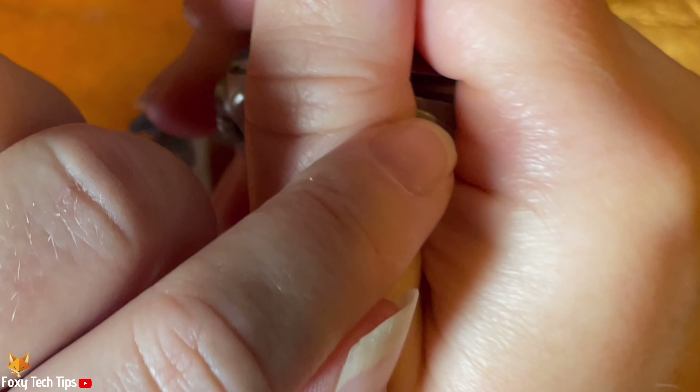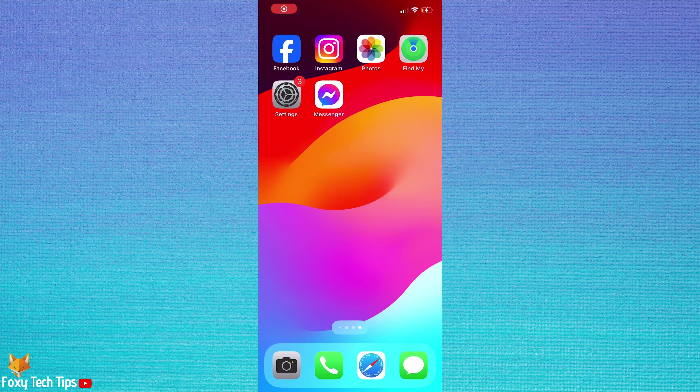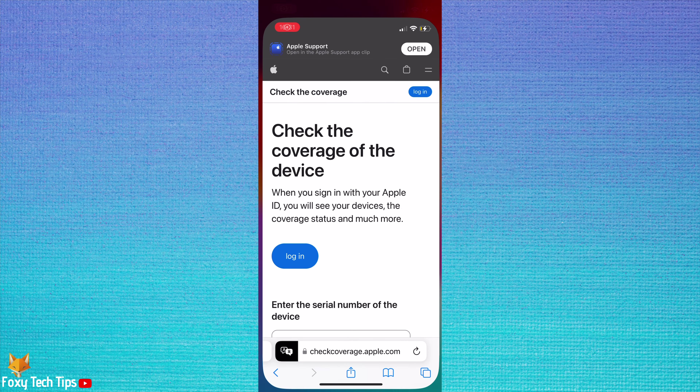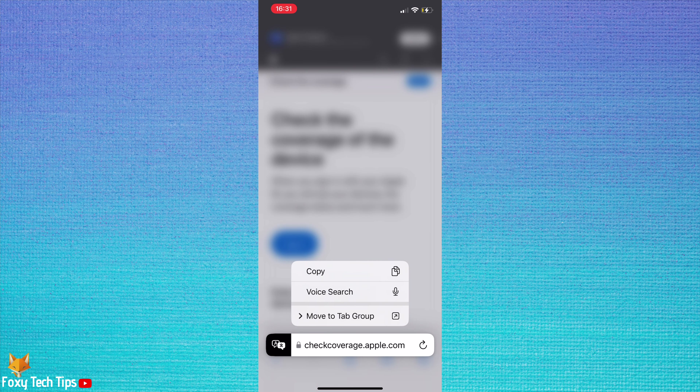The next step is to open a web browser on your phone or computer and go to checkcoverage.apple.com. This is an official Apple website to check your watch's warranty coverage.